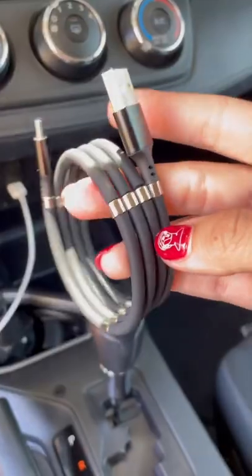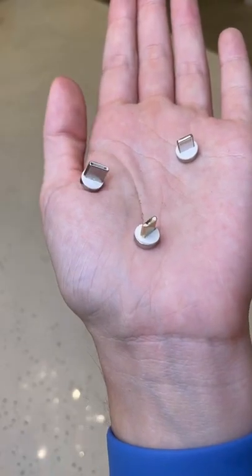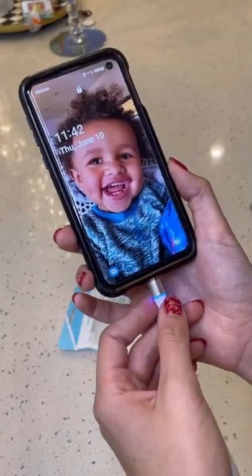The actually crazy part about this is that the tip is magnetic as well, and it comes with interchangeable pieces so you could use it for an iPhone or an Android. Not gonna lie, I really liked this one.